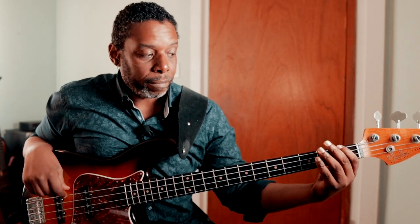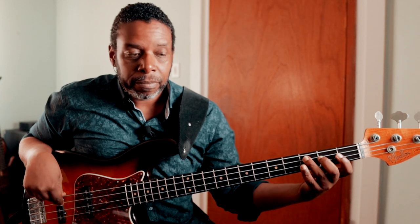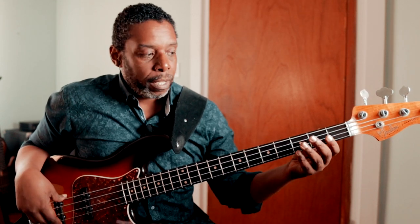Here's what we've done so far: the notes on the E string — E, F, G — the notes on the A string — A, B, C — the notes on the D string — D, E, F. And now we're doing the notes on the G string. We're going to go open G, and then we're going to play the second fret — very important — not with the second finger, but with the first finger.